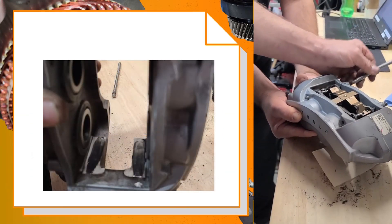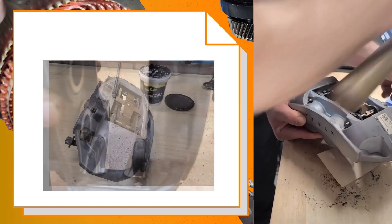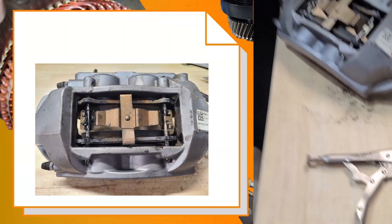Once the pins are out, lubricate and put everything back together. This way, you will be sure not to have too many problems at the next brake service.